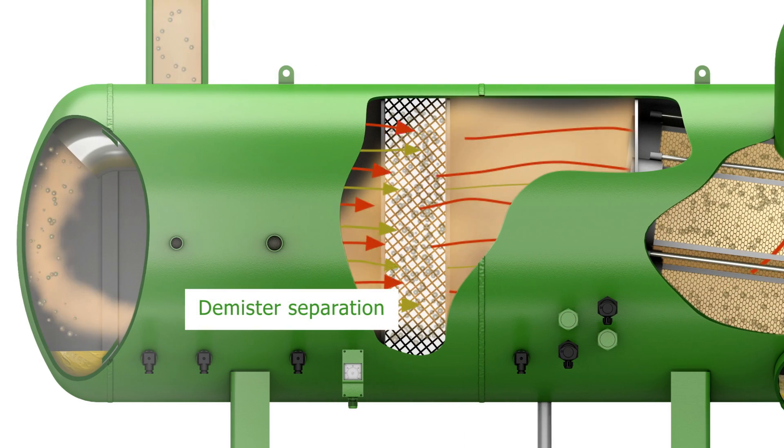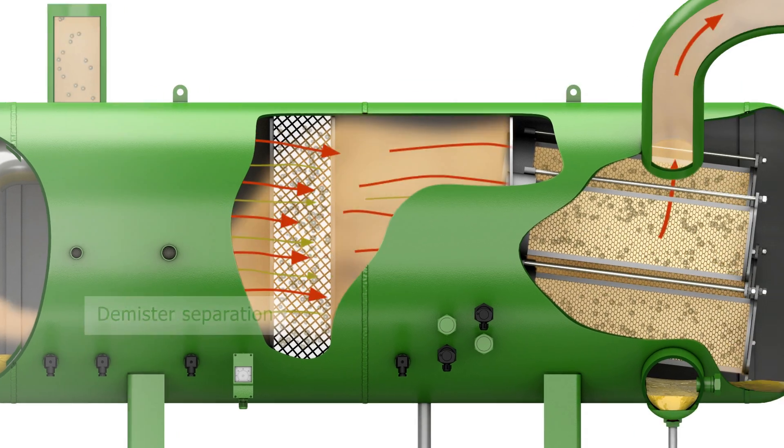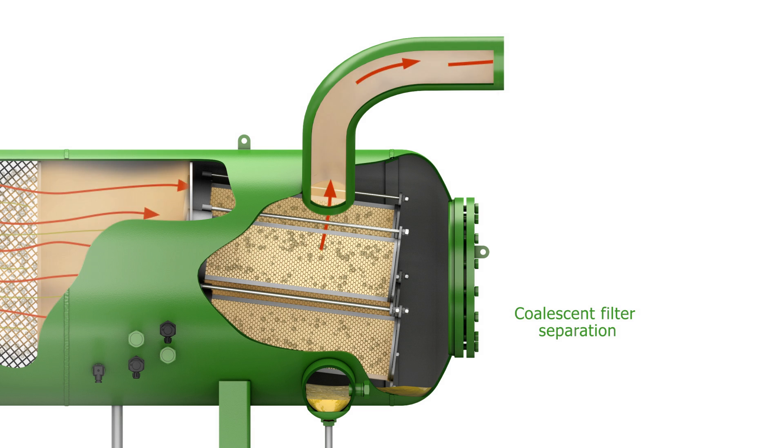A second separation action then takes place in the demister section. Finally, a group of highly efficient coalescent filters provides the last step of oil separation.